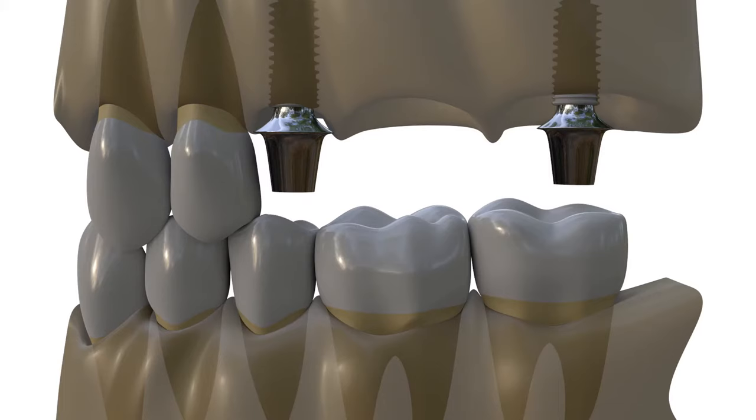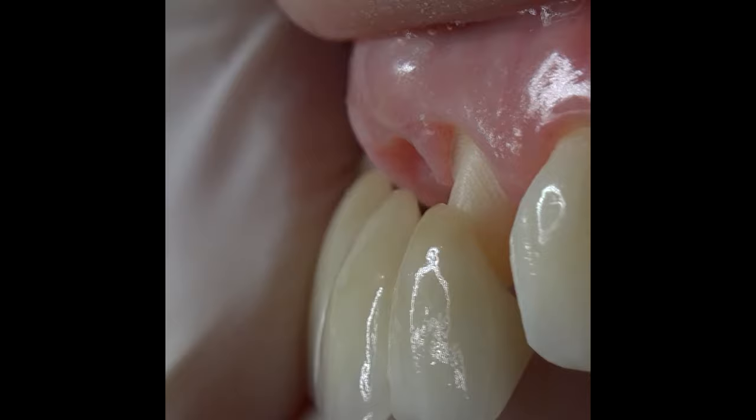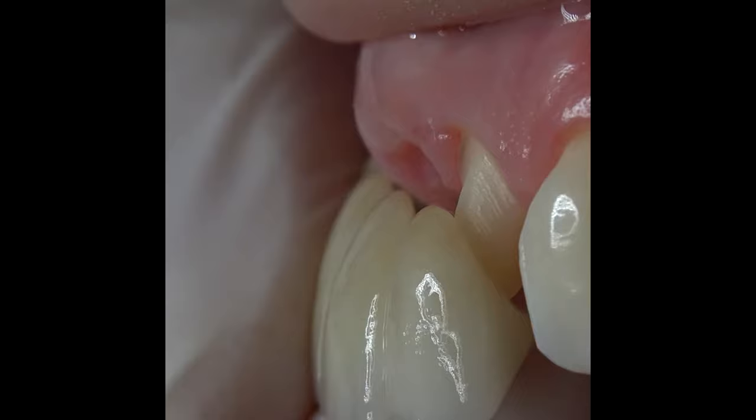Similarly, resin-modified glass ionomer cements might be a solution for frequently decementation implant restorations. If the abutment is shorter than 4 mm, shifting to resin-modified glass ionomer cements is nearly a must. Post-cementation pain is a frequent problem in shoulder preparations. Since resin-modified glass ionomer cements are less soluble than traditional ones,